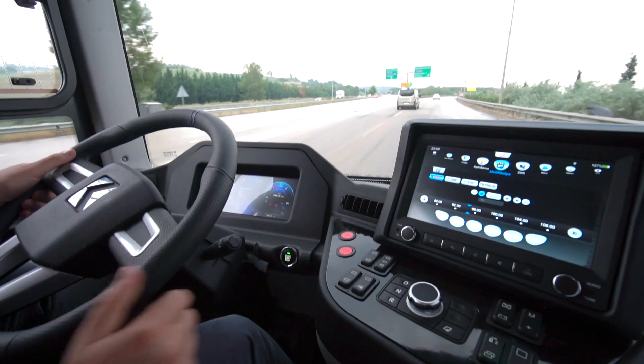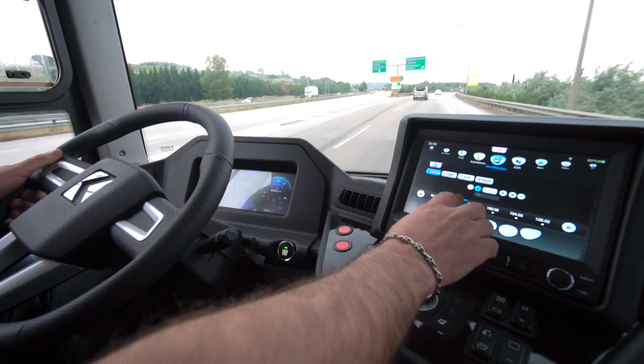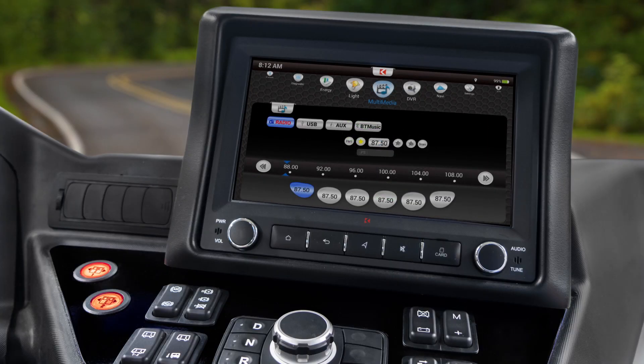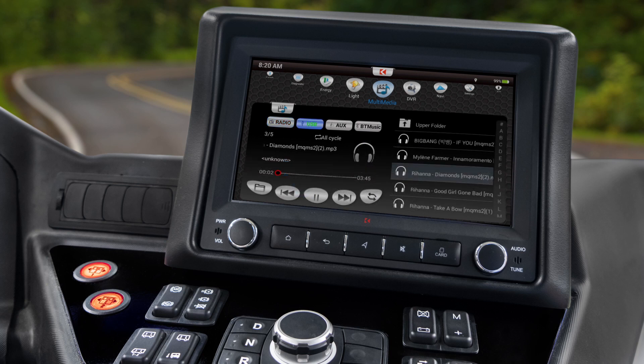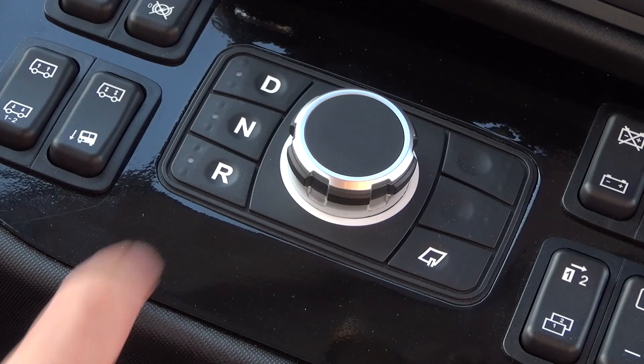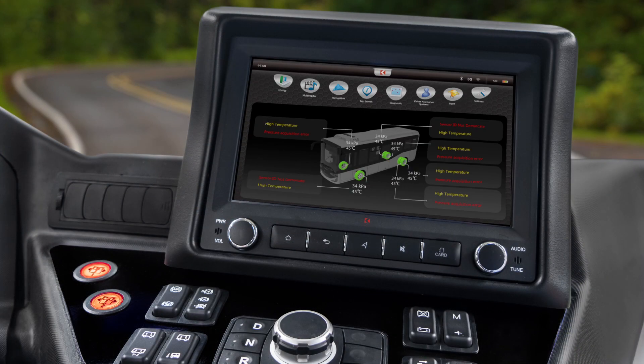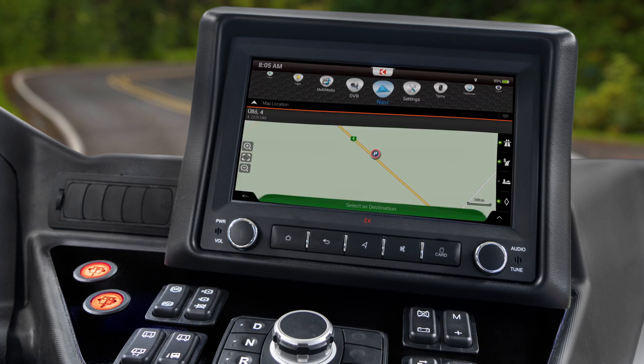With the 10-inch multimedia touch screen, you can monitor charging status, connect your mobile phone via Bluetooth or USB, check the rear camera view, monitor tire pressure, and set your route with navigation.